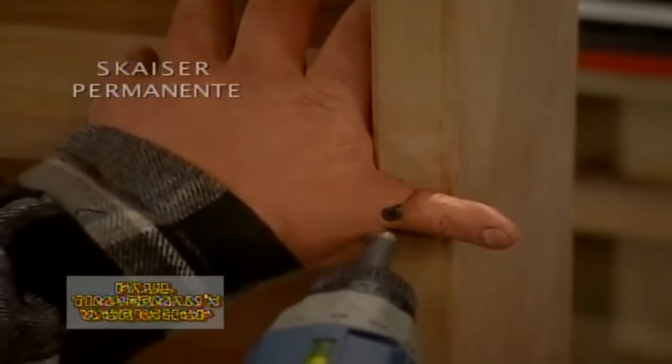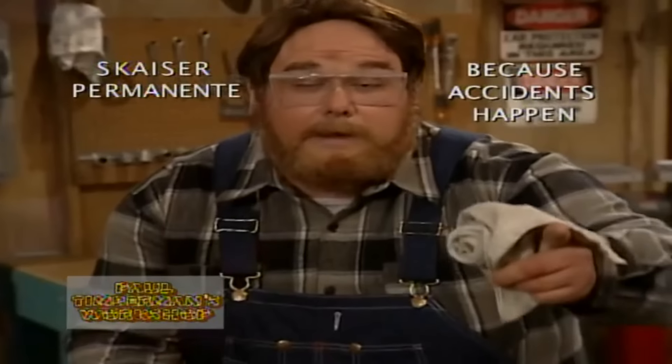Paul Timberman is brought to you by Skyser Permanente — because accidents happen.